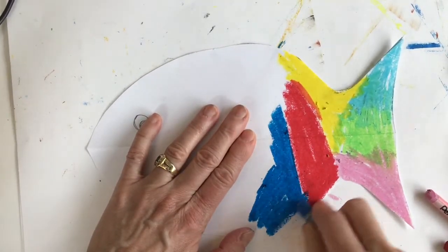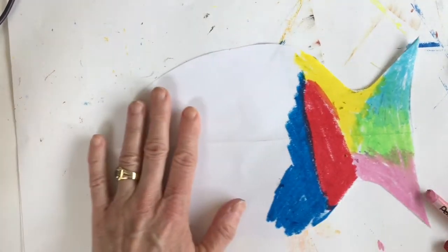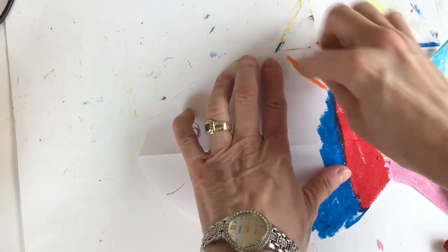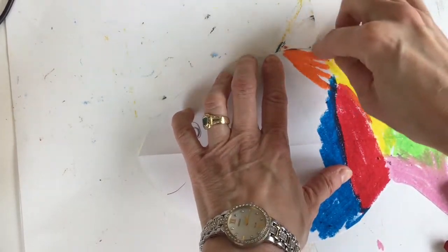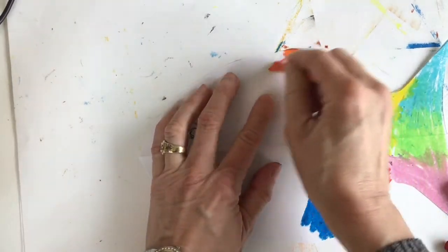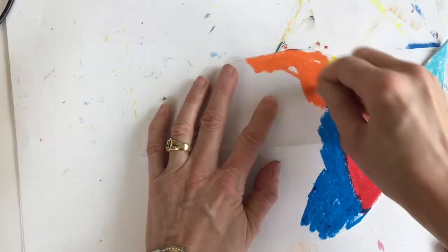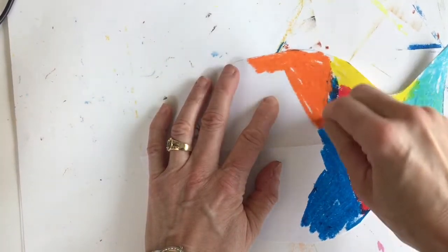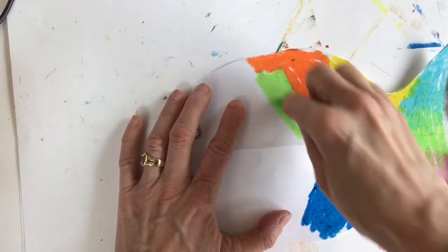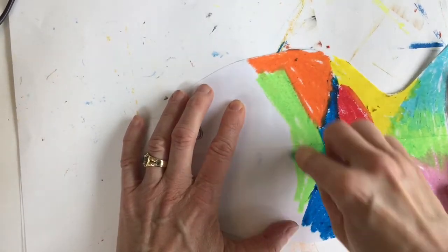We will be using black in a little bit, but for now I want you to stick with the bright colors. Notice I'm not really overlapping my colors — I'm pretty much just filling in shapes of color. You don't want just one color; you want a lot of colors. So I might do a little bit of green here.